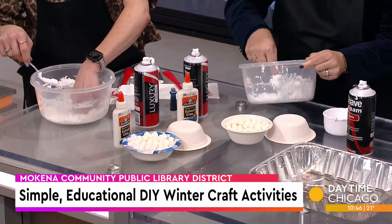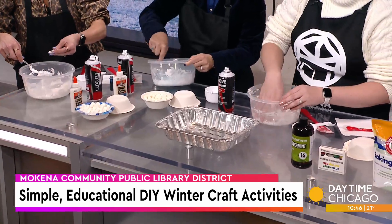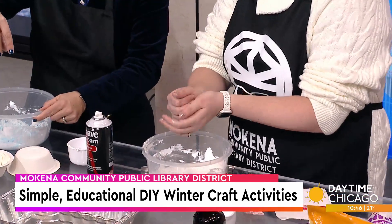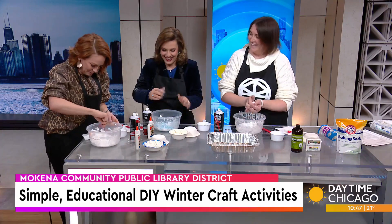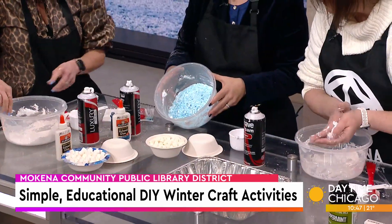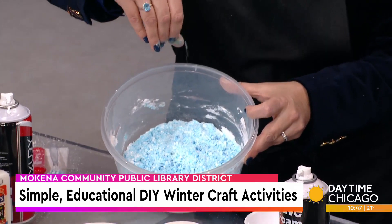It's such an interesting consistency — when you touch it, you can feel it's actually kind of cold. You can start to mold it into a snowball. The science behind it is that the baking soda mixes with the shaving cream, and there's water in the shaving cream, so that causes it to get damp and moldable. It gives it a fluffy texture — it's like a wet snow.